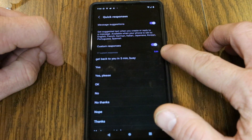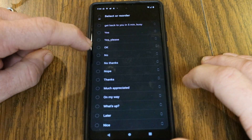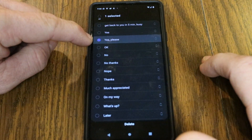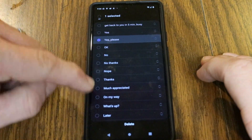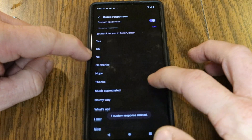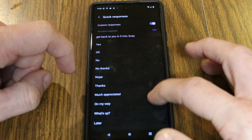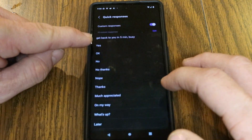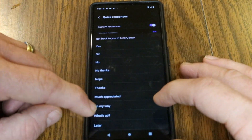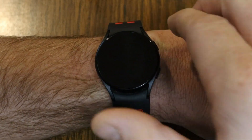Under Custom Responses there's a little blue Edit button. If there are any responses you don't want — for example if you have both 'yes' and 'yes please' and want to remove 'yes please' — tap the circles next to them and hit Delete at the bottom. That removes it from your list, and at any time you can add it back by going to Add Response and managing your inventory of quick responses.